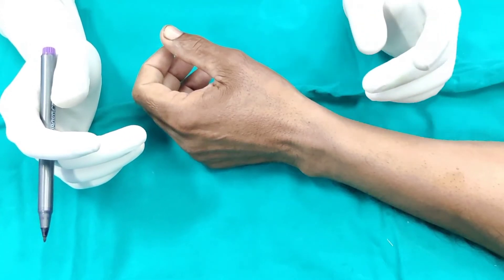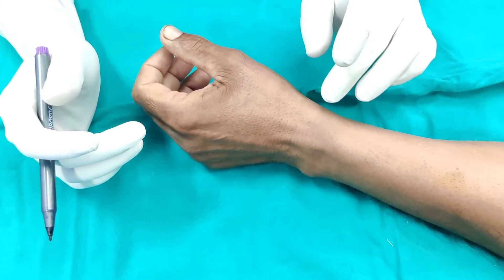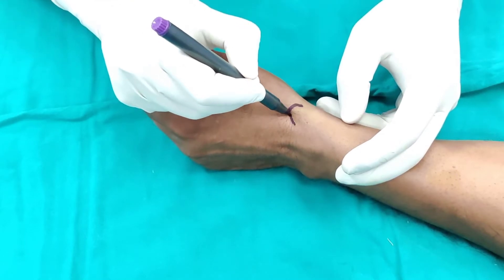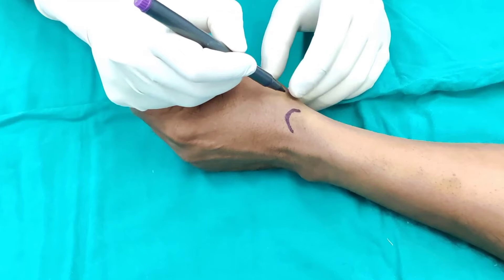Our patient is ready. We have cleaned this area with plenty of alcohol solution. The landmark is the radial styloid — I'm just drawing up the radial styloid for you. It's somewhere here. The base of the thumb is somewhere there.